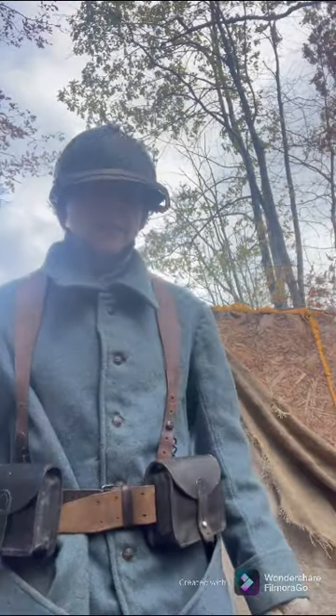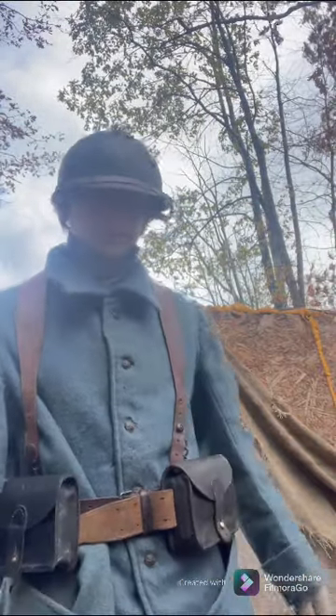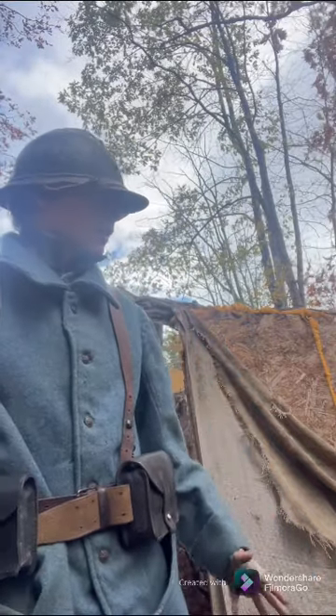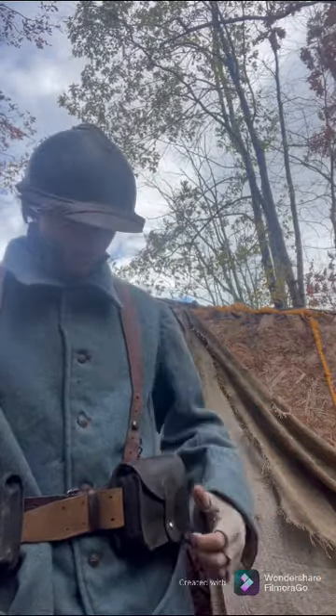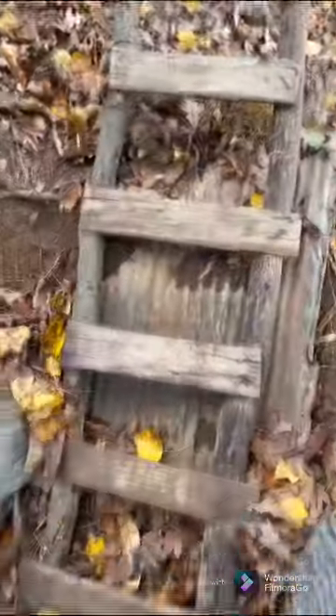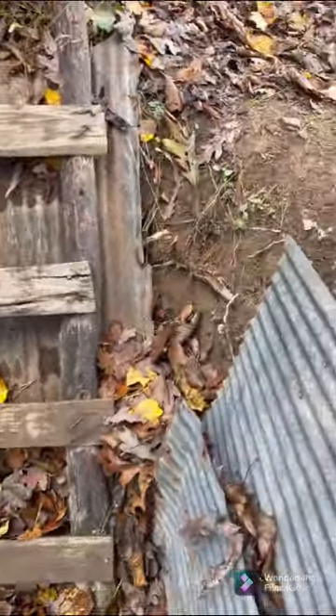Hey guys, we're Airsoft back here again today, and today I'm going to be doing a review on my trench. You guys haven't seen it in forever. Starting from the back, there's a nice ladder, and as you can see it's a lot deeper now.